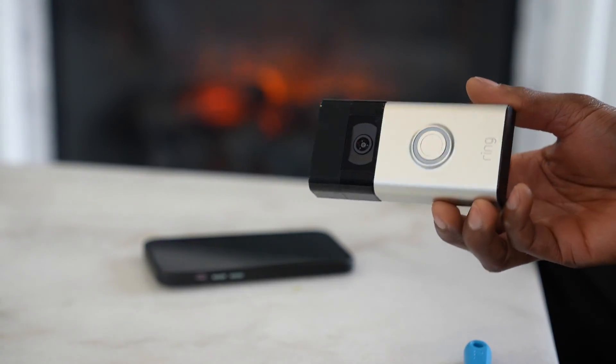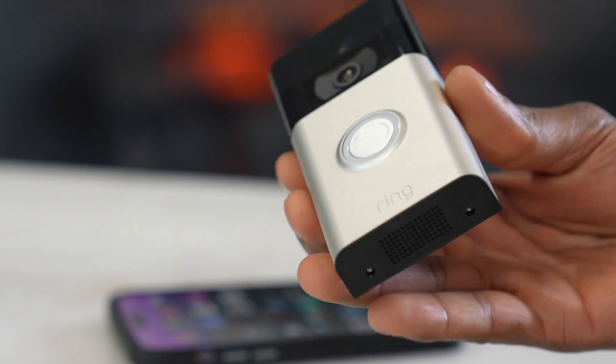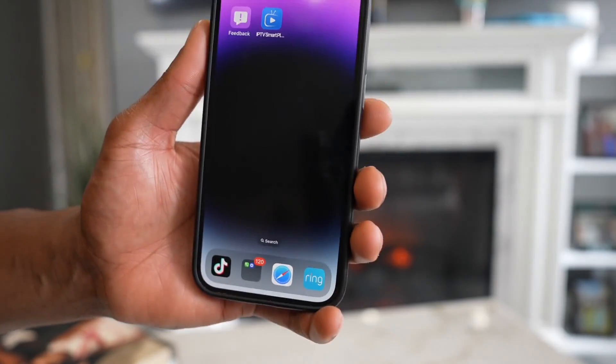In today's video I will show you how to change the Wi-Fi network or just the password to your Ring doorbell. This is an easy process, guys, let's jump into it.